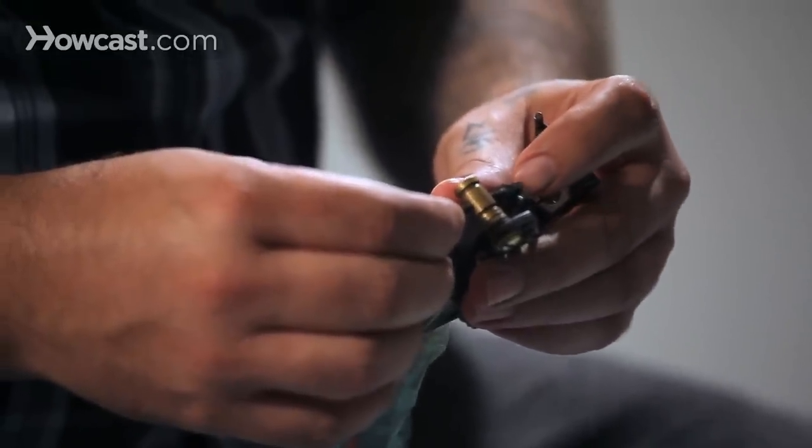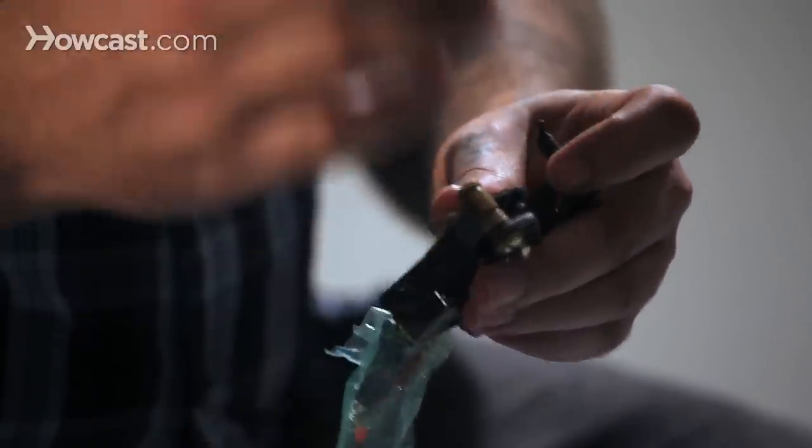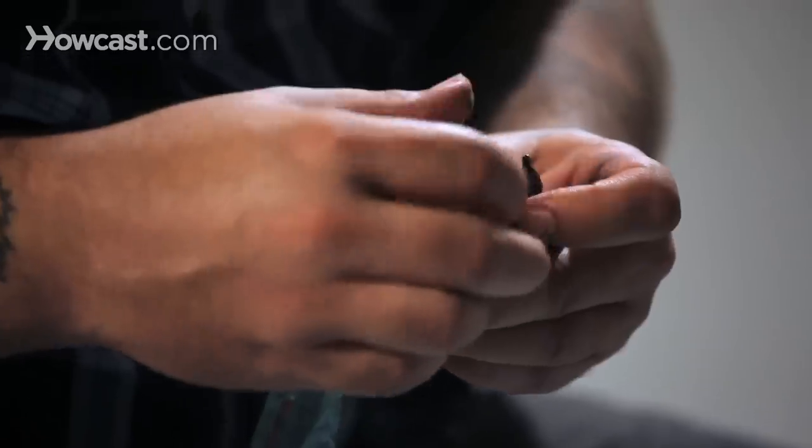That actually has a little bit more tension on it, so it's going to hit a little harder — it pushes that needle deeper into the skin a little bit harder. You might have a lot crisper line that way.